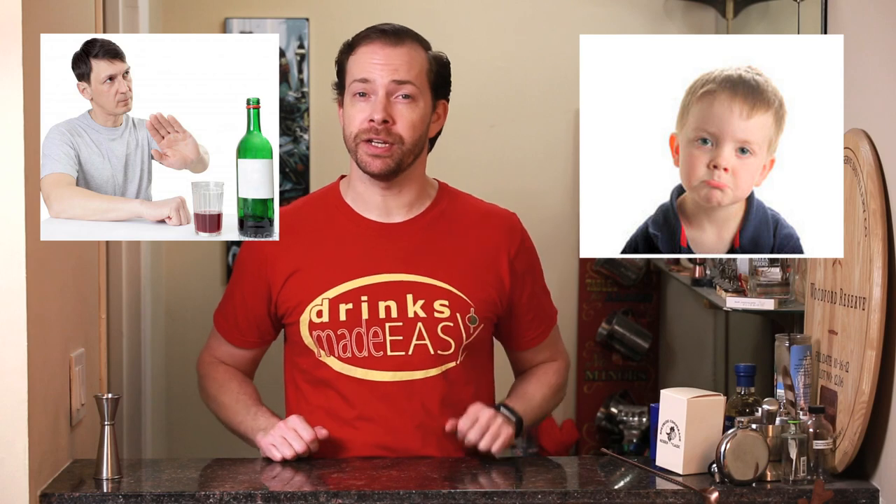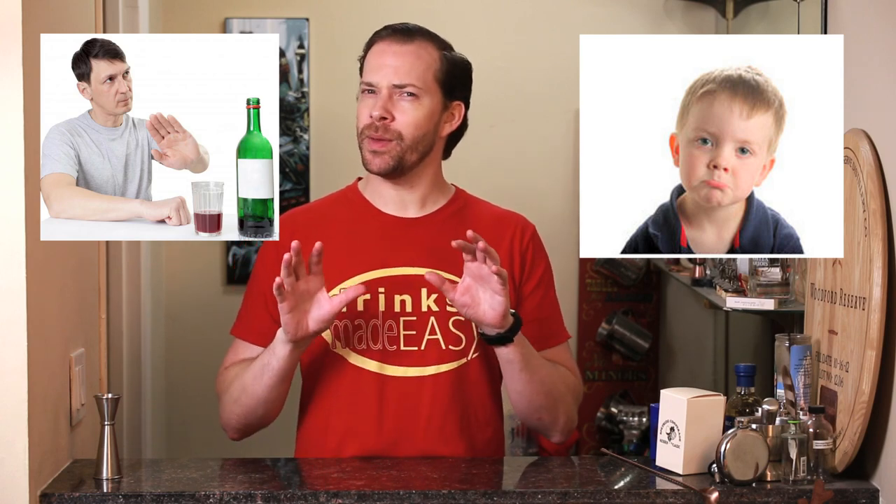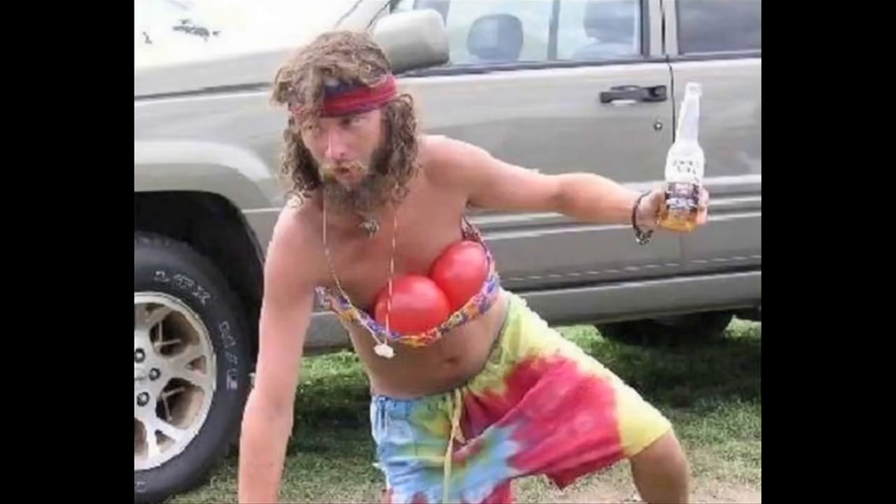Welcome to Drinks Made Easy. Today we're going to show you how to make a delicious, easy-to-make virgin strawberry daiquiri — perfect so that everyone at your party feels included, from the kids to the non-drinking adults to that guy who needs to maybe slow down for a round or two.